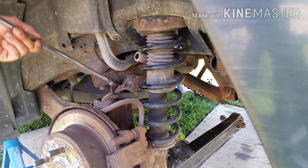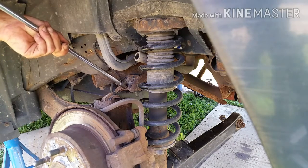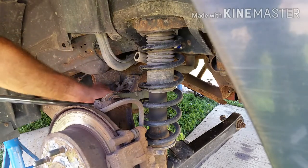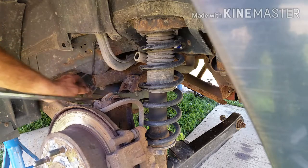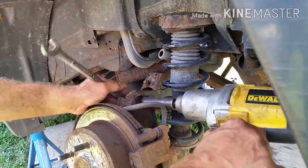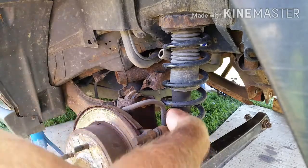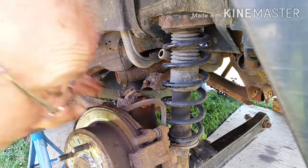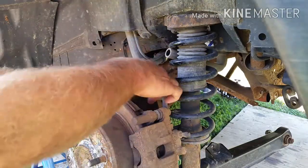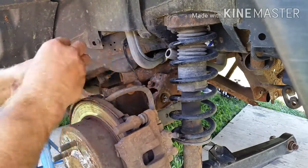The only unrelated suspension item you need to be concerned with when removing the subframe is the speed sensor wires that are attached to the actual subframe. It is a 13mm bolt and quite possibly the easiest thing that you will be removing today. As part of the removal process, I'm only going to remove the upper control arms from the wheel assembly. This particular upper control arm is also referred to as the camber upper control arm. With the subframe removed, it is considerably easier to remove the control arm from the subframe.